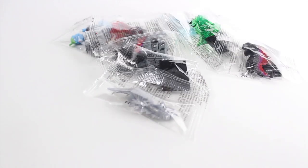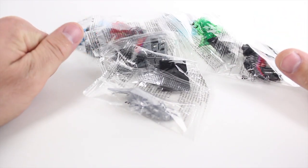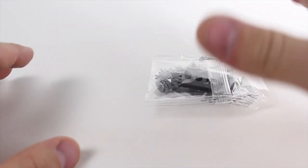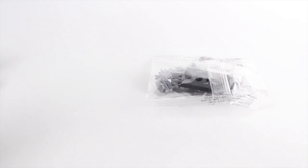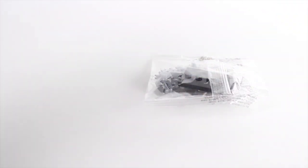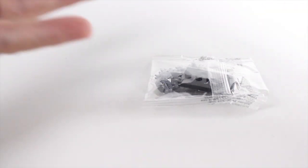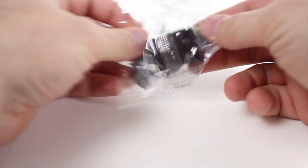Hey guys, before we get started, gotta give a few shout-outs from last week's video. Shout out to yt grindor bot and color me bright — a huge thumbs up to you guys, thank you so much for watching Toy Gander. So I did a video about a year ago, maybe a little bit longer, all about Godzilla figures — I had these knockoff Godzilla figures and you guys overwhelmingly wanted to hear more about them, so finally I saw some more that came up.